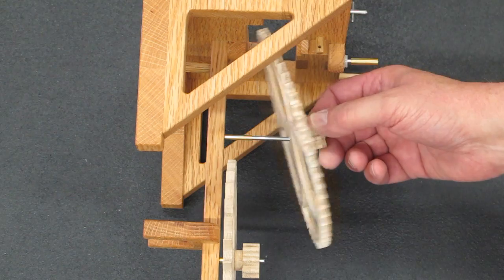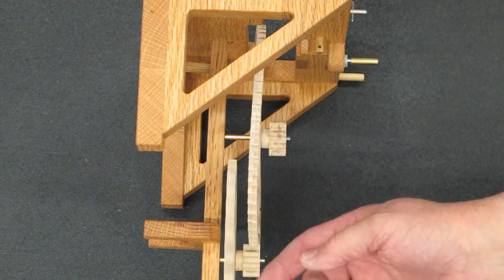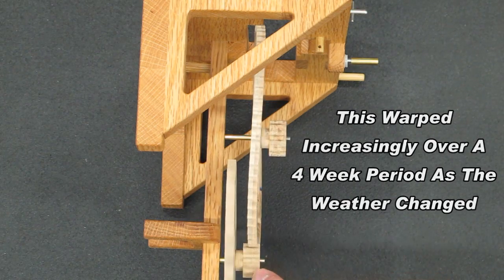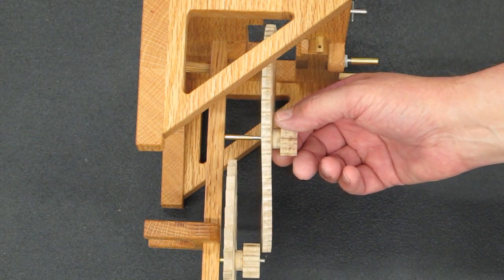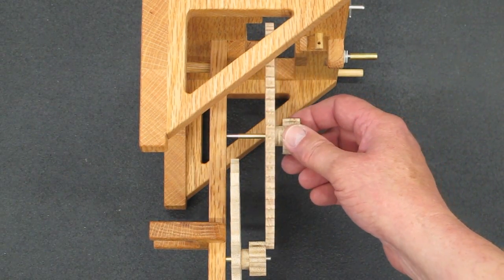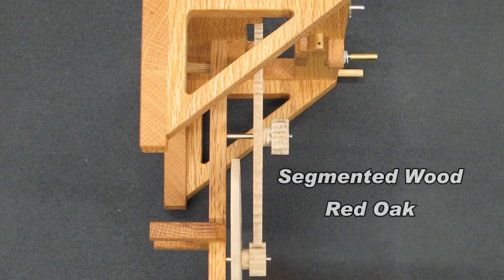This is my first attempt at plywood — two-ply. This one required a bit of fine-tuning. I think you can see that it's a bit warped. You can watch it run back and forth on the pinion on the escape wheel. This is the third wheel made from the segmented blank — it has the wood grain running in different directions. Runs very true.